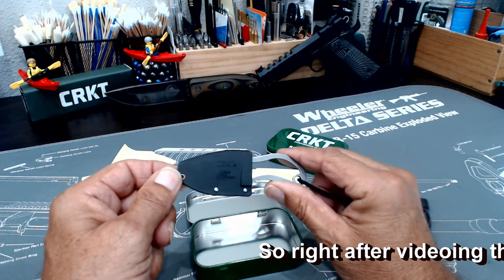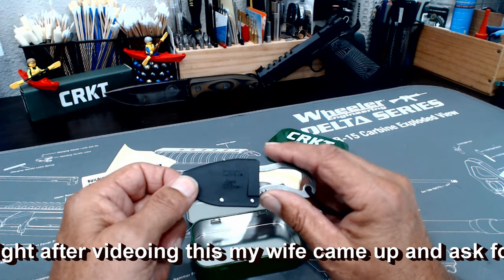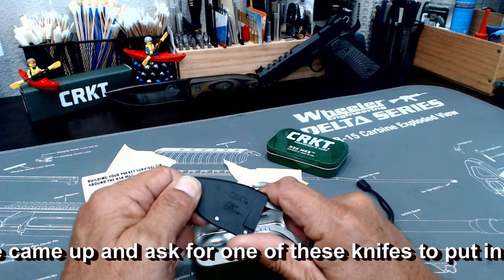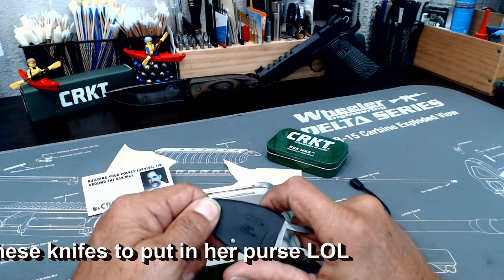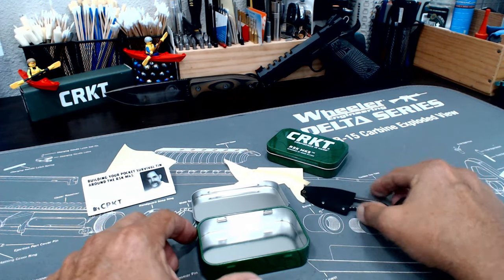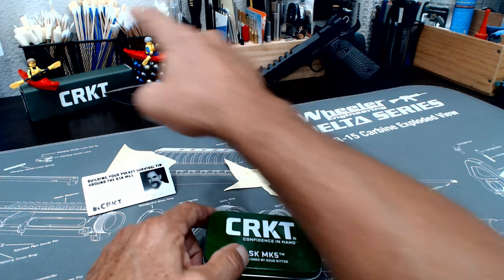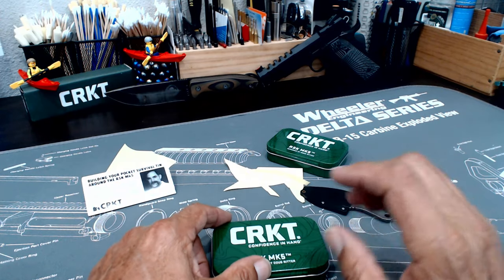If you have any questions, leave them in the comments. If you got this far, thanks for watching. If you haven't subscribed, please subscribe — trying to get more subscribers and do more videos, just been crazy busy at work. Thanks again, have a great day. I'll do a review on that knife there — that's a little belt knife I carry.